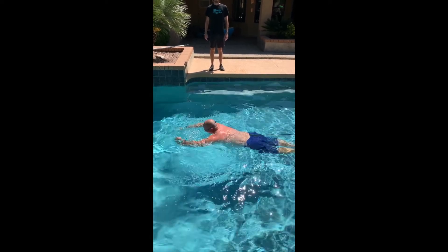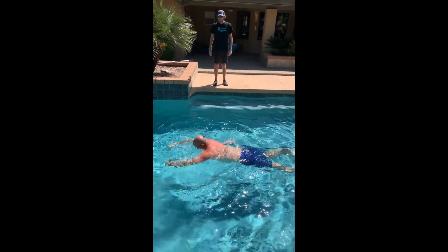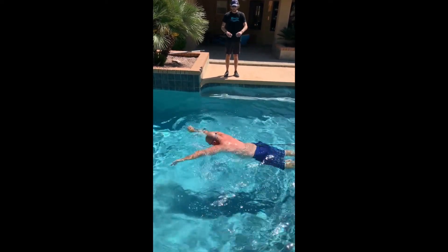You can use a snorkel for this. You can use a pull buoy to keep your hips up. And if you want to get a little bit more work, you can either use a resistance cord or a resistance cord with paddles.